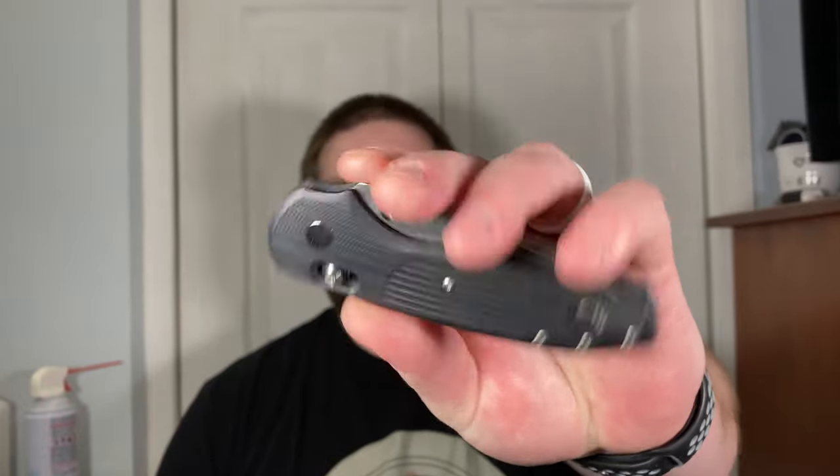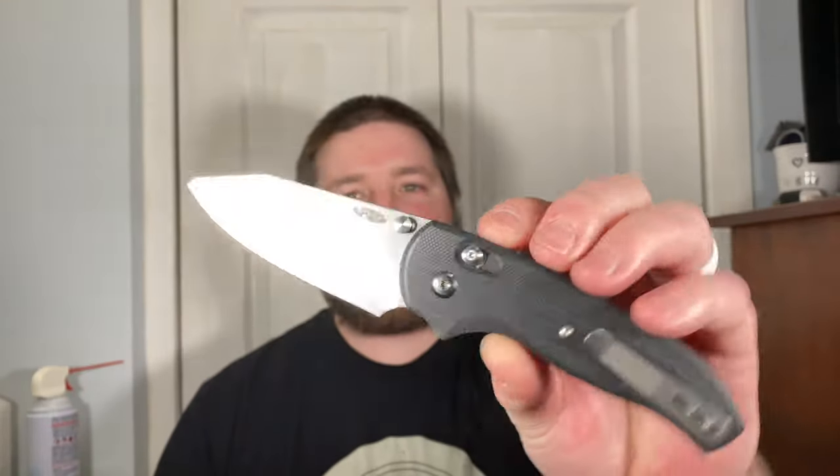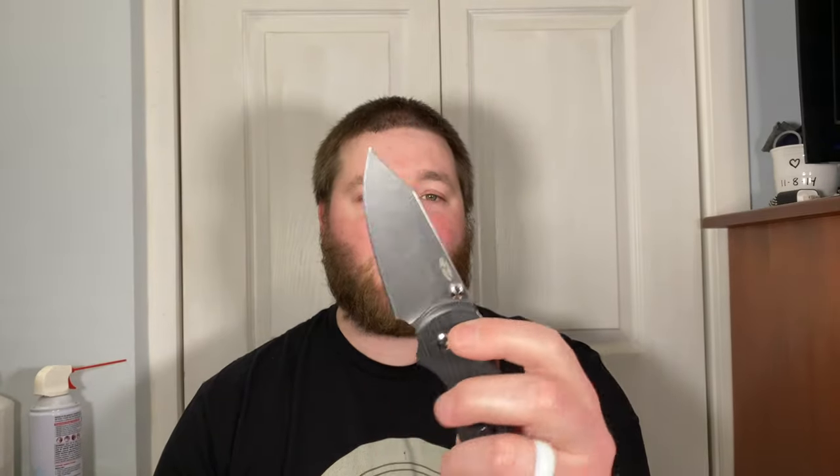This is the TRM Shadow I've been showing off recently. I've been carrying this for the last day and a half since I got it, been using it to open some packages, cut through some paper to test it out, and cardboard. This thing is a machine, I'm really really liking it.